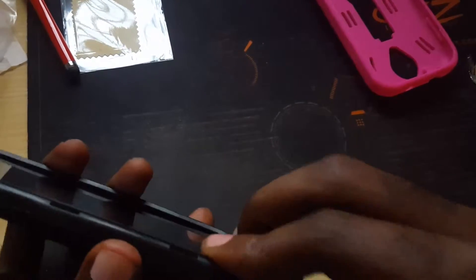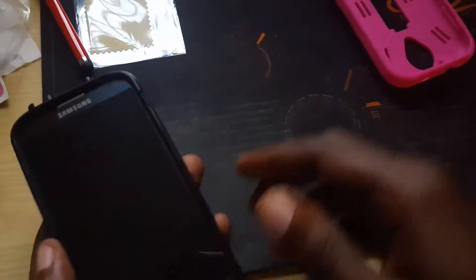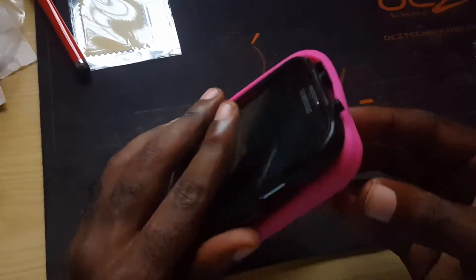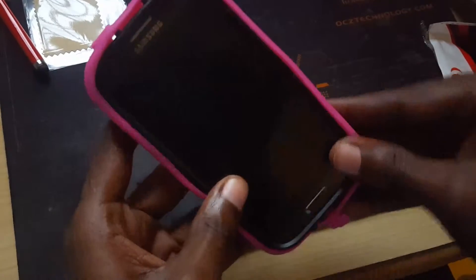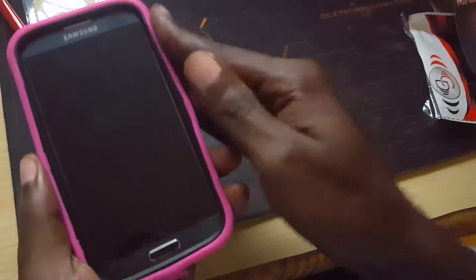I can tell you that if you have some scuffs and nicks on the edges, this will hide them quite nicely on the sides. Then of course you slide it into the case. If you like added protection for your phone and don't mind the bulkiness, it should be perfect for you. This is just giving you an idea of what the case will look like when it's fully on.